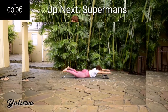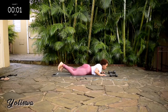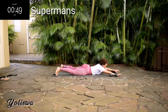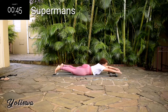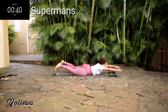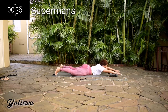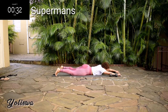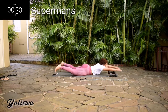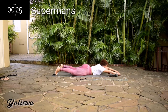Up next, we're doing Supermans, 50 seconds. This will do wonders for that backside. And you're halfway there.